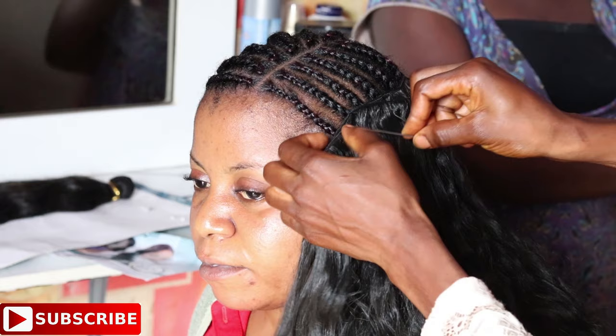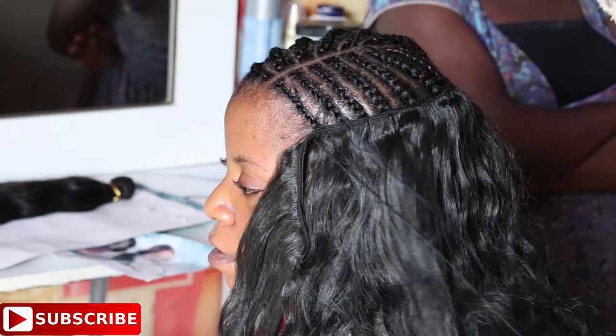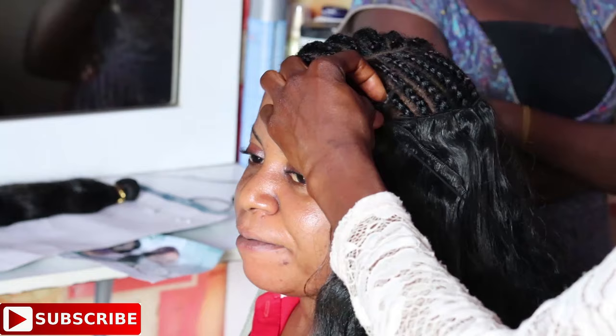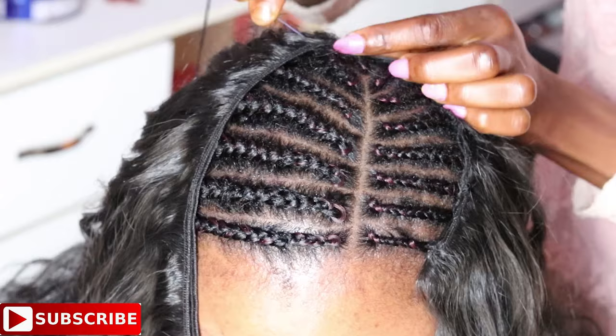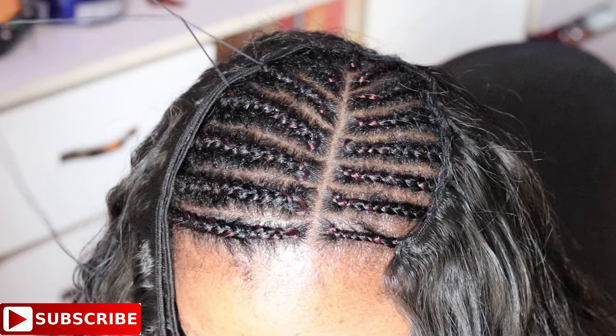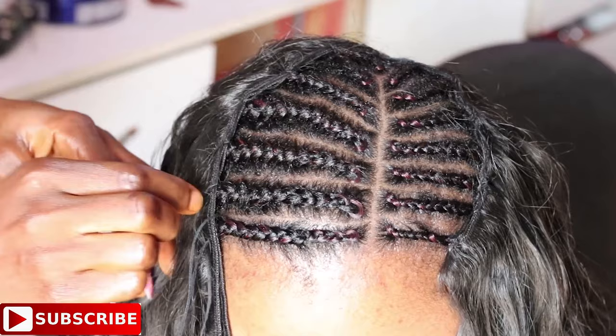I'm sewing the hair in a U-shape, keeping in mind that it's a side parting. While sewing this side part, I'm taking more hair to the right side than the left so that the hair will be fuller on the right. This approach only applies to a side part hairstyle, not a center part.